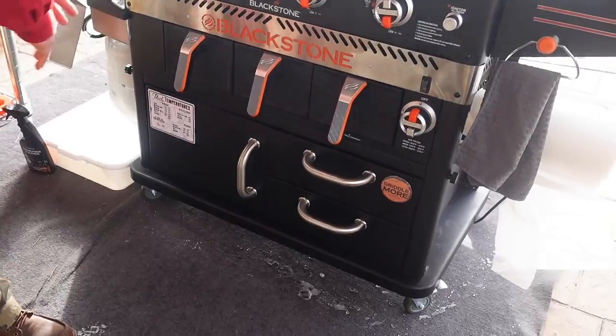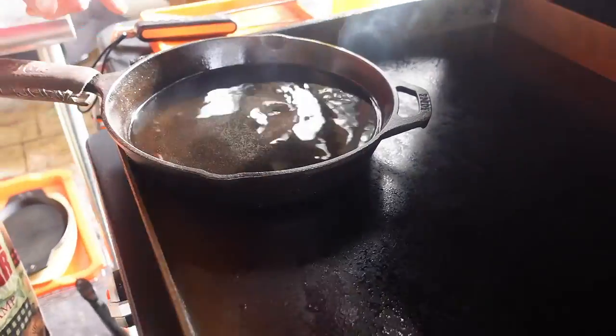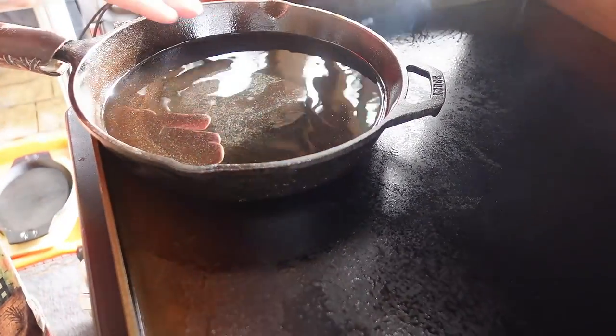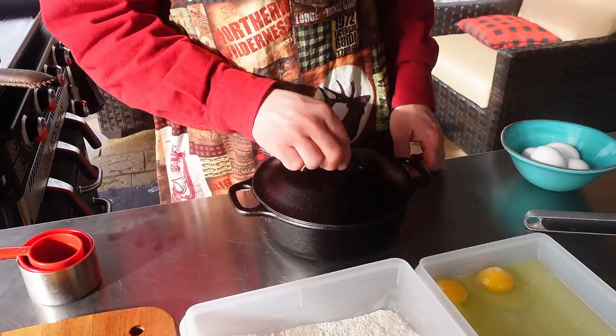I have my Blackstone griddle heated up and we have a large cast iron skillet here with about an inch — maybe three quarters of an inch — of peanut oil. I love using cast iron skillets and Dutch ovens on the griddle, so I have this cast iron Dutch oven here.